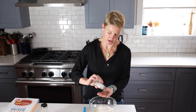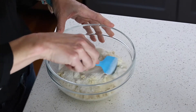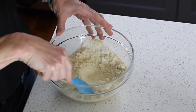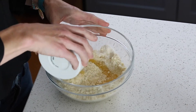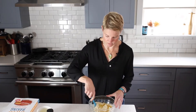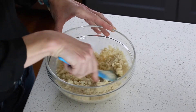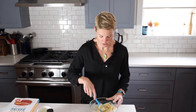Stir together your dry ingredients and break up any clumps as you go. Then we're going to add a quarter cup of melted butter. I like to work these things in with a rubber spatula, working those wet ingredients right into the dry ingredients until it's well mixed and the mixture looks nice and uniform.